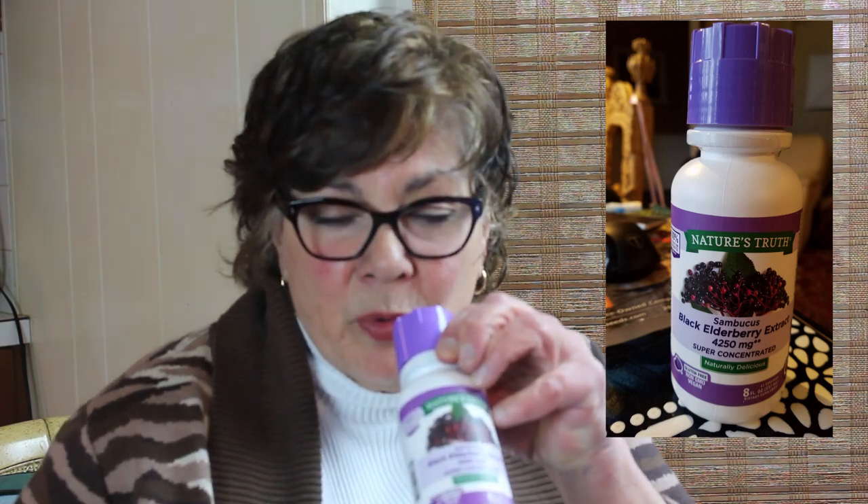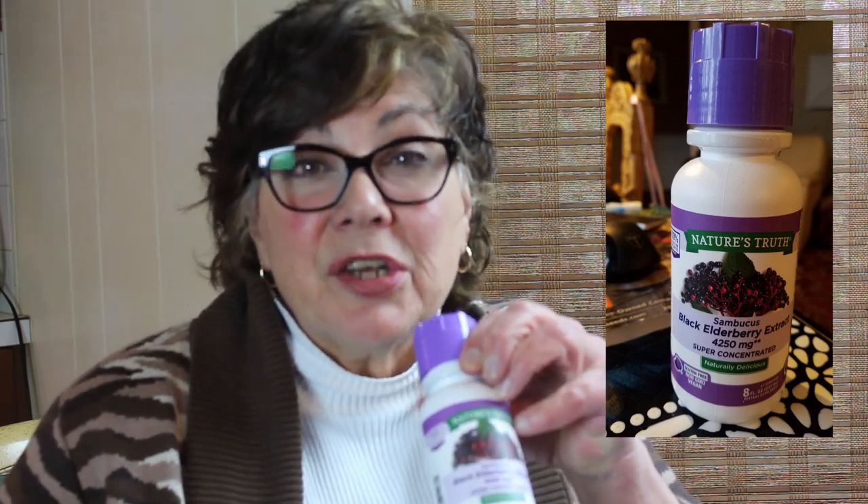Elderberry — oh my gosh, this stuff is so good. I bought two: the elderberry extract and the gummies. The gummies you can eat like candy. If you're not familiar with elderberry, it sort of tastes like concord grape juice. My sister and I went in together to make a stash in our arsenal so we don't have to leave the house.